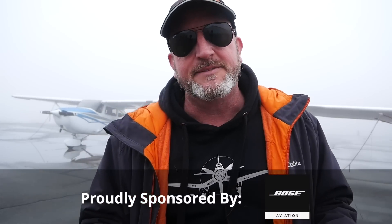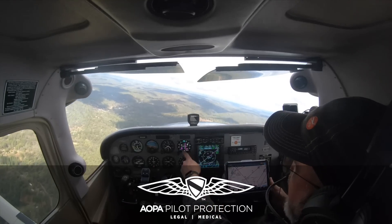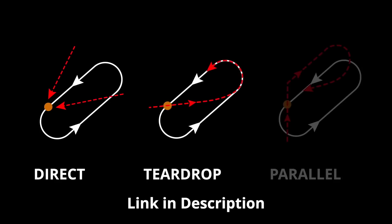Hello aviators! Welcome back to The Finer Points. In this video, we're going to talk about the nuts and bolts of holding patterns — not holding pattern entries. We've done that and it's an awesome video. If you haven't seen it, there's a link in the description.